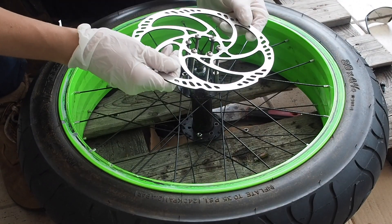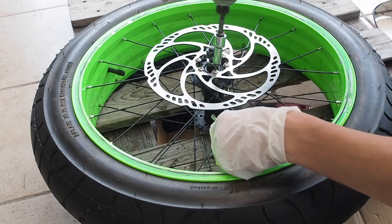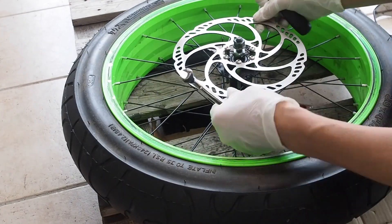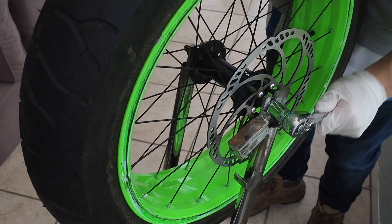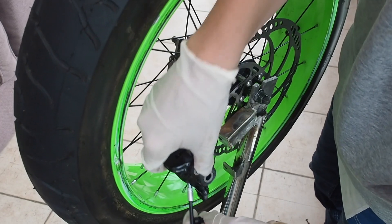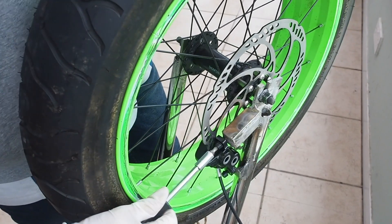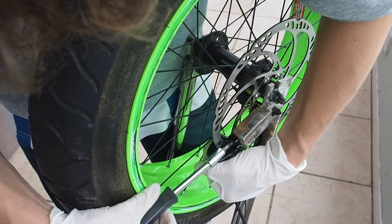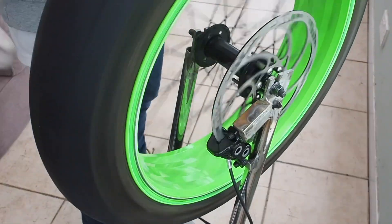I've just cleaned the rotor to get any dirt and grime off it and now I'm wearing gloves to stop any natural oils from my fingertips contaminating the rotor, as I don't want any of that getting onto the brake pads as it can heavily affect brake performance. Now I've attached the caliper to the fork and I'm just making slight adjustments and spinning the wheel until I can see that the disc is spinning pretty much perfectly straight through the caliper.